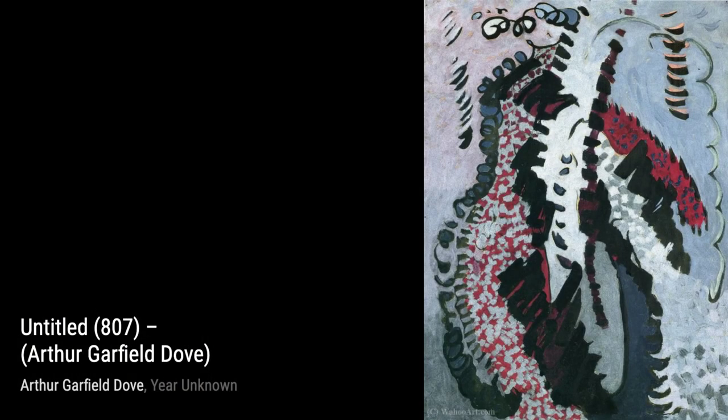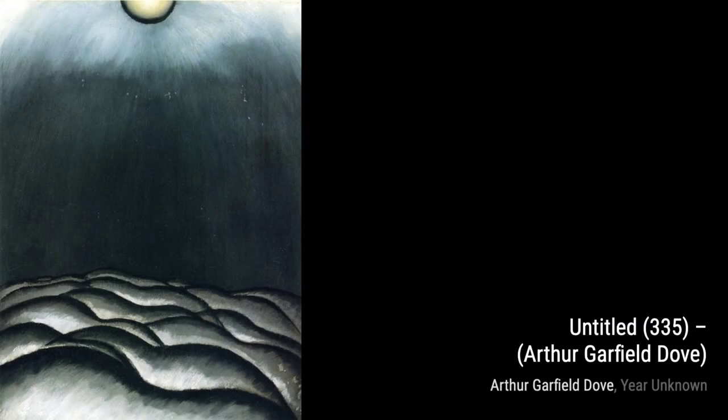Untitled 116: Dove's use of organic shapes and flowing lines in this artwork creates a sense of harmony and balance, inviting the viewer to explore the abstract forms.